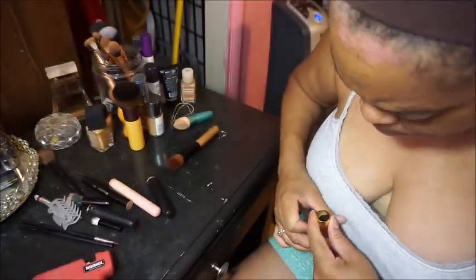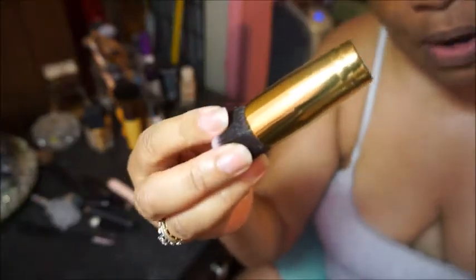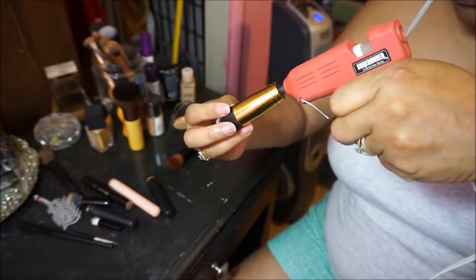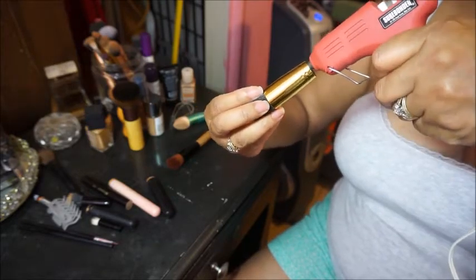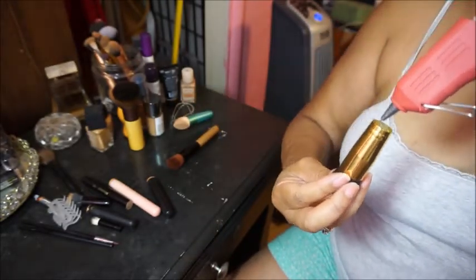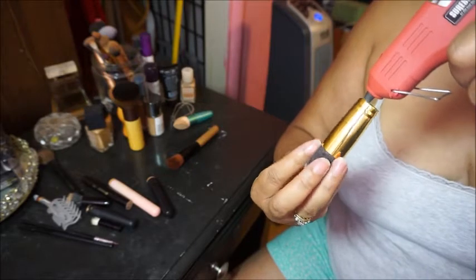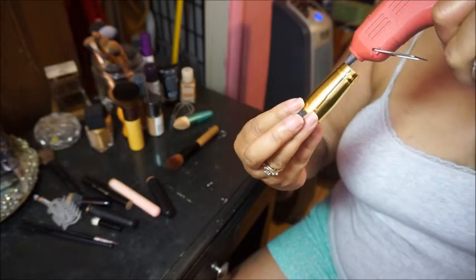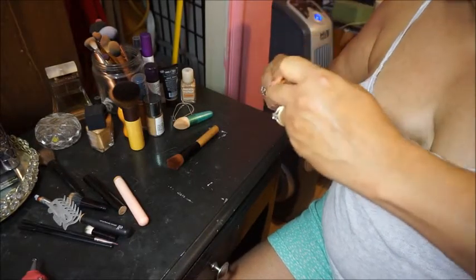I'm going to put some more glue in there. I'm going to hold the brush part because I don't want to hold the metal part — it's going to get hot. I'm pouring some glue in there, going around, and then I'm going to stick the handle in there like that.